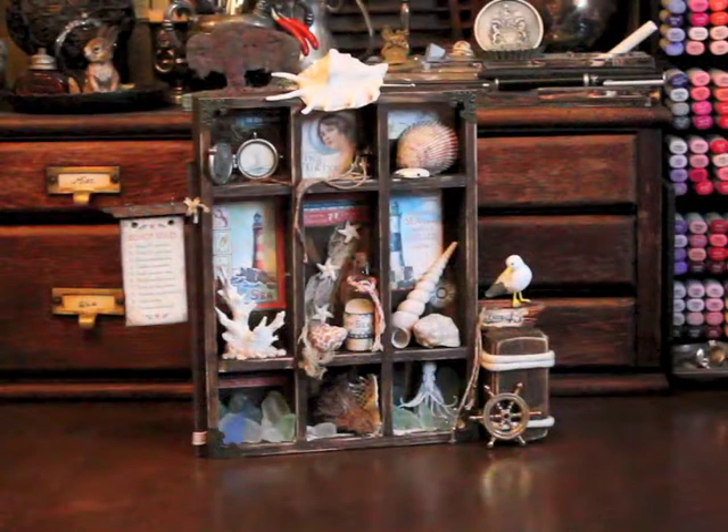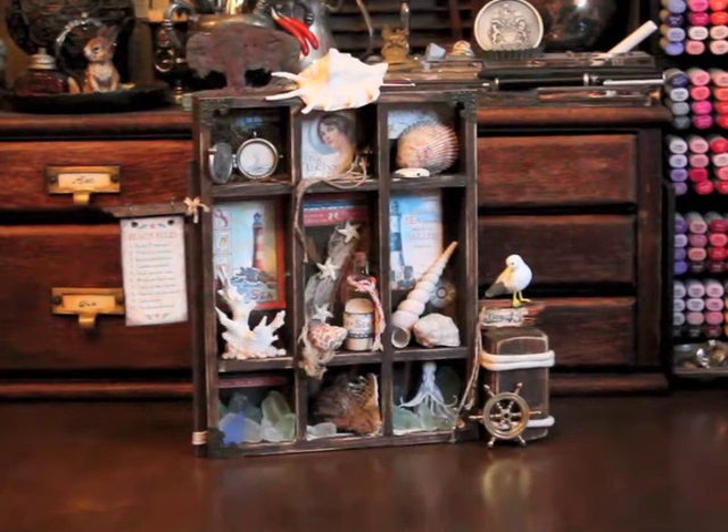Here's the finished project — I'm very pleased with the way it turned out. I stained all of the wood pieces in a dark walnut stain and then distressed it using my sanding block. I didn't insert one of the cross pieces so I could have larger sections in the center to put taller items and make it a little more interesting.